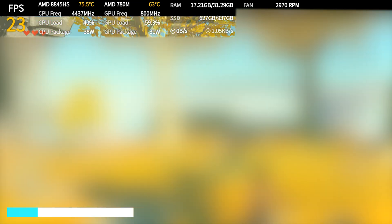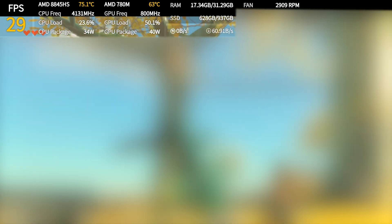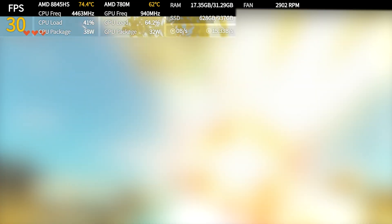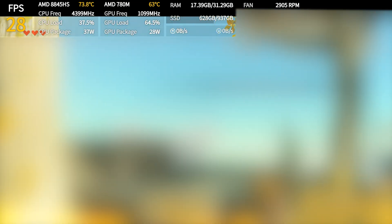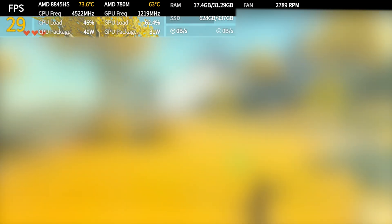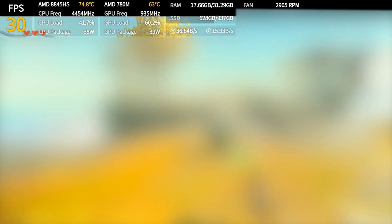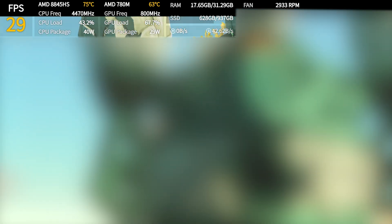Moving over to the Nintendo Switch, the AM01S handles this way better than you might expect from such a tiny machine. Using the Eden emulator, Tears of the Kingdom actually runs in a genuinely playable state right out of the box. With the default settings it's already stable enough to explore, fight and glide around without the game turning into a slideshow. I'm keeping the gameplay blurred here for obvious reasons, but the out-of-box experience is solid, responsive and surprisingly smooth for a mini PC in this price range.